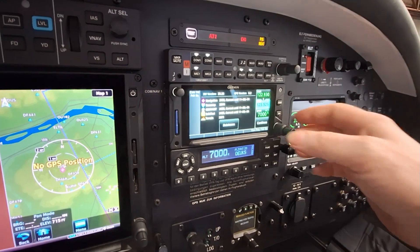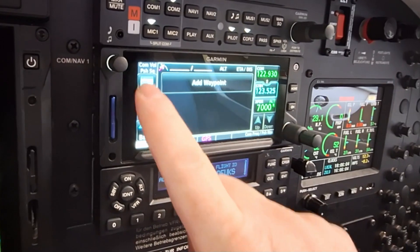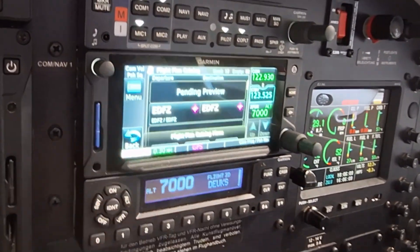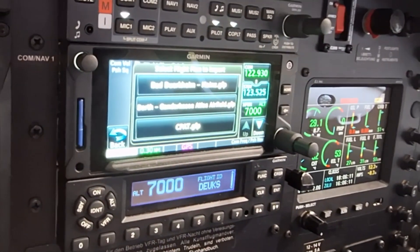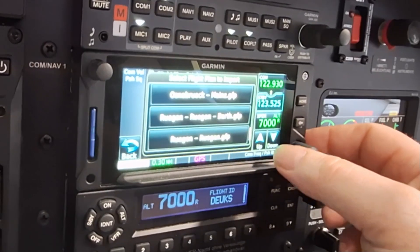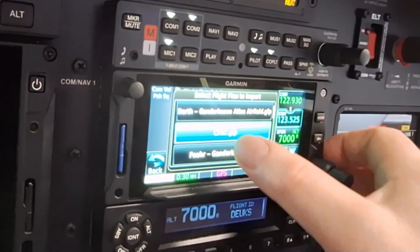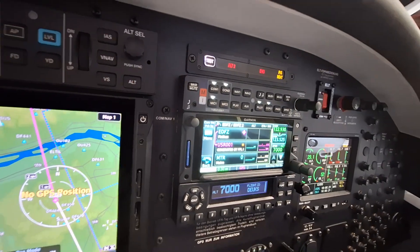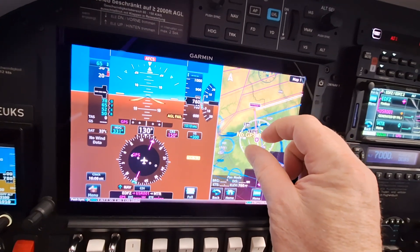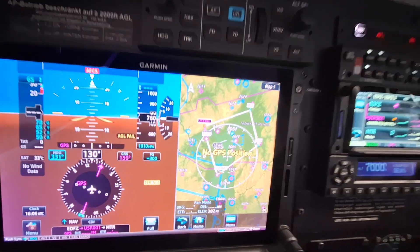Then we push 'Continue' two times, then we push on 'Flight Plan', then the menu, 'Catalog', and the menu again — and then we can import our flight plans. Now you can see all our flight plans from the SD card. We choose the one we created in SkyDemon on the computer, push 'Activate', and now you can see on the MFD — in this case a G500 TXI — our flight plan.